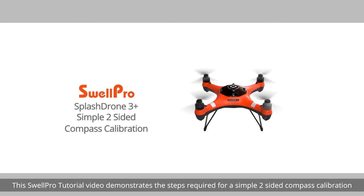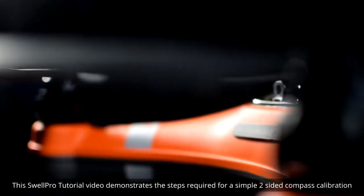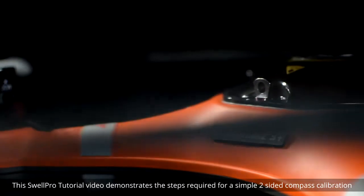Welcome. This SwellPro tutorial video demonstrates the steps required for a simple two-sided compass calibration.